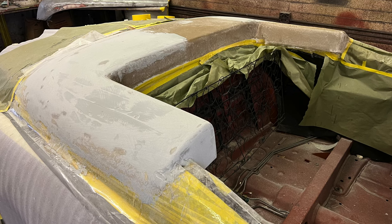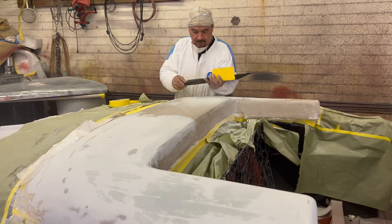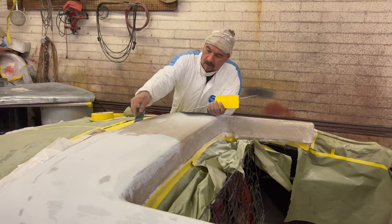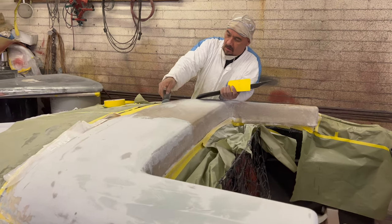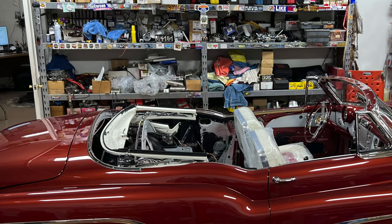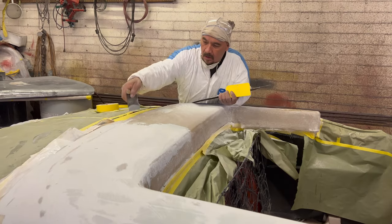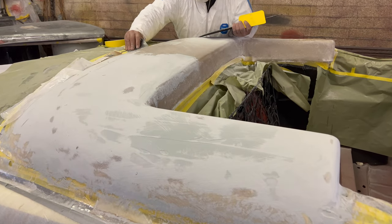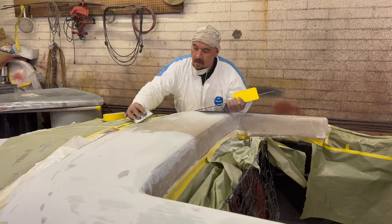Looks like we have another Skylark project, but it's a little different. Can you explain what's going on here? Well, we've been asked to build a parade boot — the generic term for a cover that goes over the convertible top once it's down. And historically, convertibles have always had that problem. There's very little time or interest in covering up the convertible top once it's down, and you have this big mechanical ugly thing laying in the convertible well with no real way to hide it.